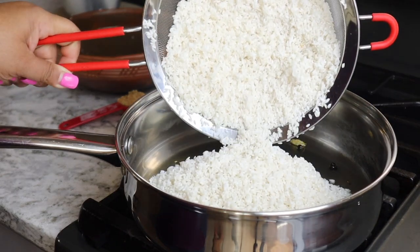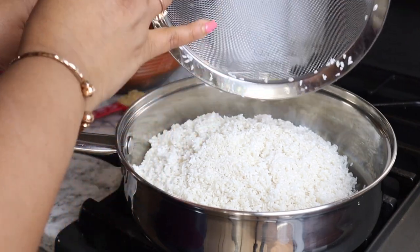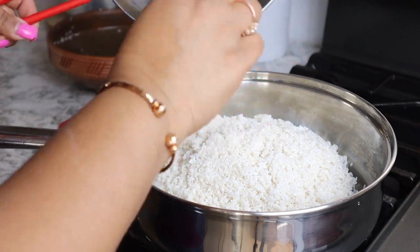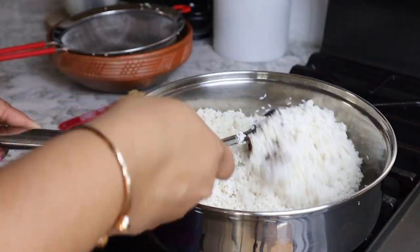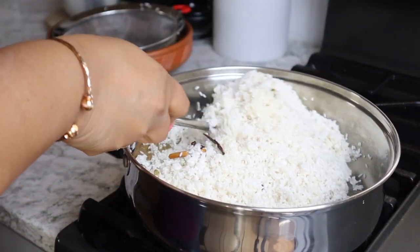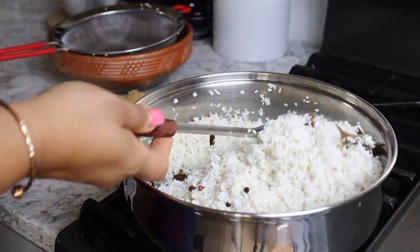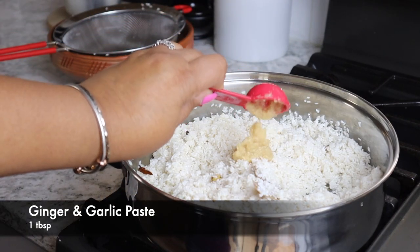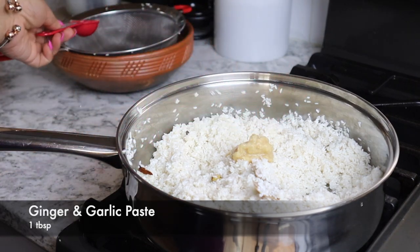I put water on each side, and I had to add water. When we put extra water on each side, the water will be used. I put it in a cup of flour and I will add 1 tablespoon of water.